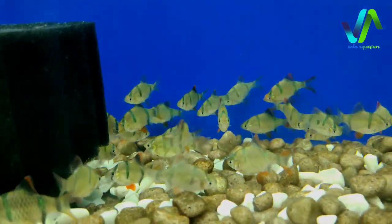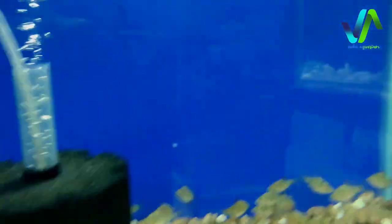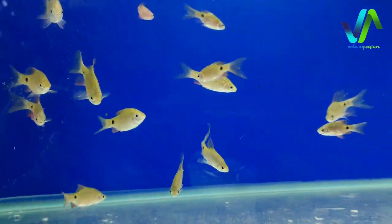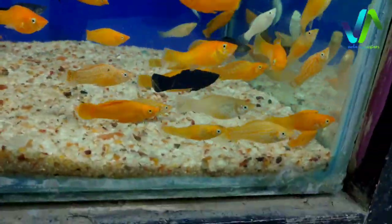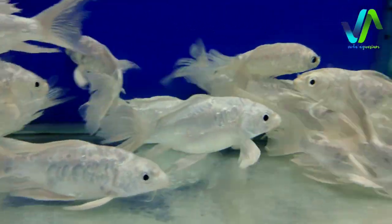Here we have some tiger barbs - you can see the tiger barbs moving in schooling. And here we have the rosy barbs. And in this tank we have the orange molly with black mollies combined, so they are together. And to the top of this we have butterfly koi, the larger ones - it is also called as milky koi.